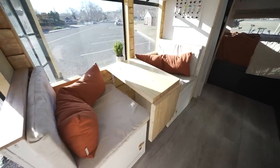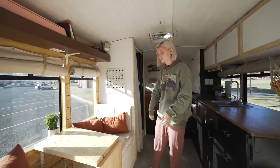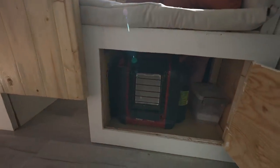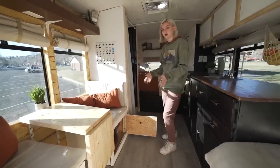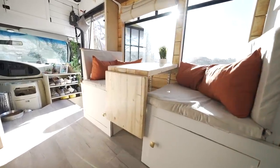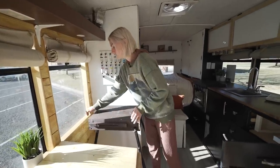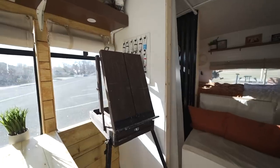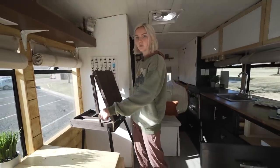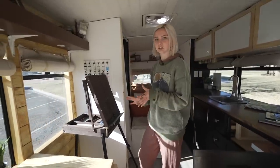In the dinette section I have storage accessible from the front, so the booth can still pull out as well. Under here I have the buddy heater and paint-related items, and the other side has makeup and paint items. Every single part of the bus is storage — anywhere you can find space, put something there. I also have a little studio section in the bus: I set my easel up here, pull supplies from my shelf, set up mineral spirits for mixing paint, and lay down a drop cloth — it's really nice to have my own creative space.